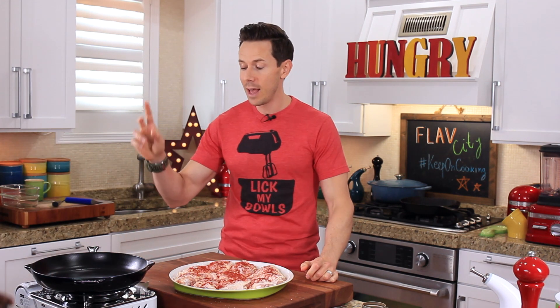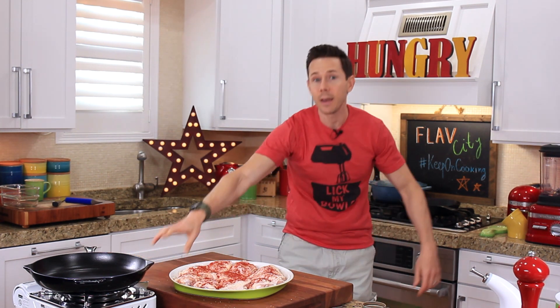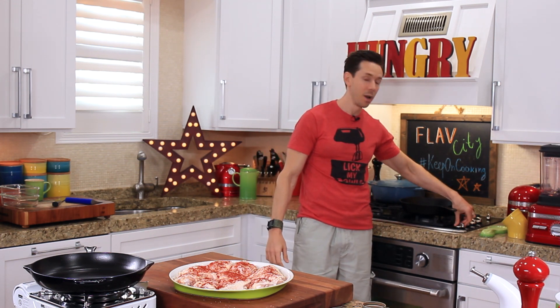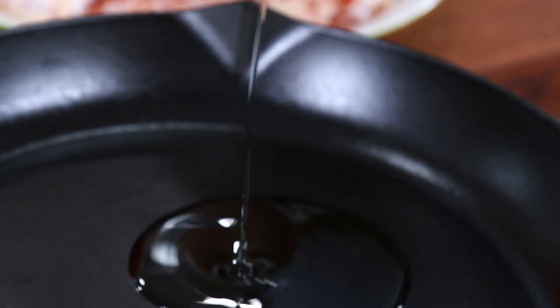I have two cast iron pans here preheating over medium-high heat. I'm doing two because I don't want to overcrowd the pan. We're trying to make the crispiest skin chicken possible — if you put more than five in the pan, you're going to lower the temperature and it's going to be soggy, basically boiling in their own juices. Also, I brought the chicken to room temperature for 20 minutes first: if you put cold chicken in the hot pan, it lowers the temperature, and this is about crispy skin. Add a couple teaspoons of avocado oil to the pan.